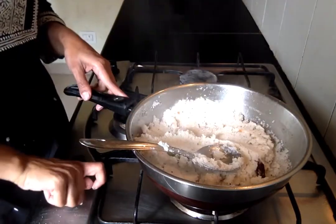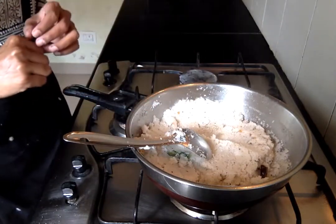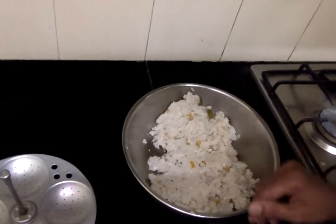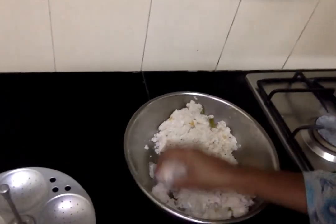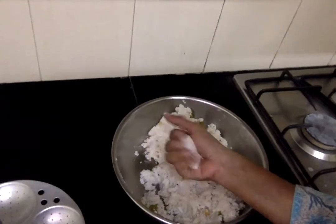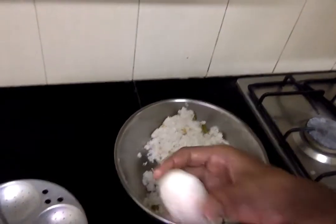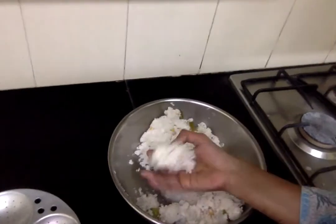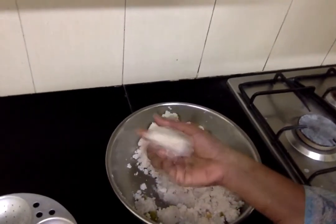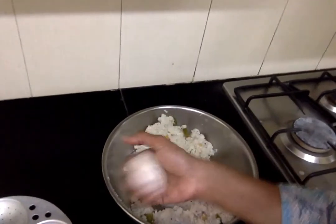The rice rava has absorbed all the water. At this stage we will switch off the stove and allow it to cool for some time. Once it has cooled down, we will start shaping it. Take a small portion in your hand, press gently, and shape them like this. Let me show you another one — take a small amount, press gently, and shape it.